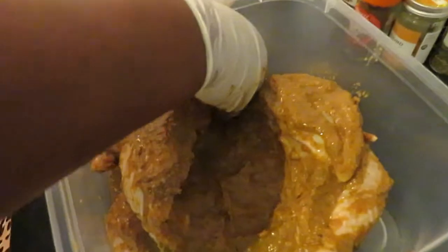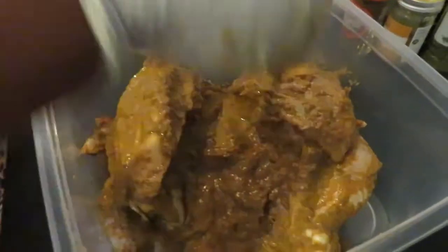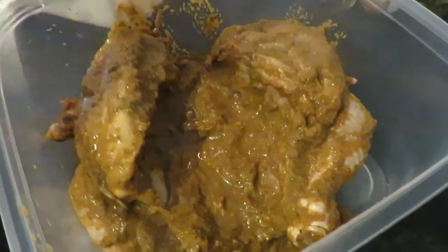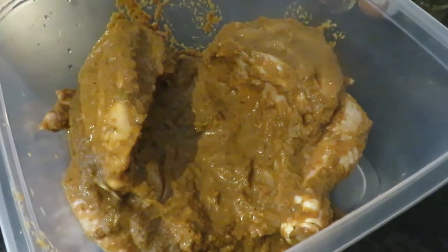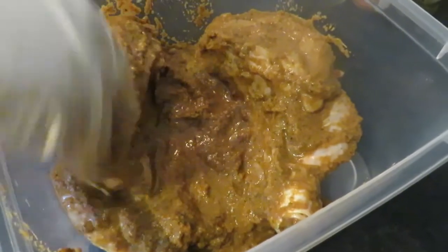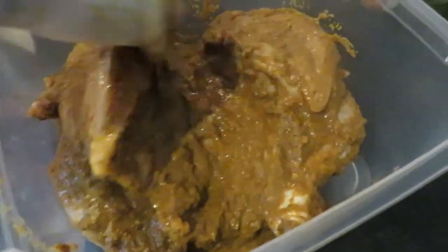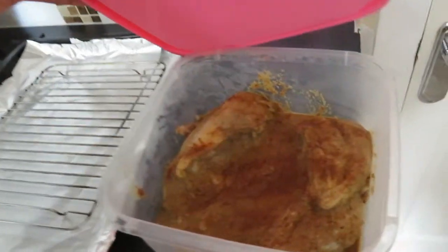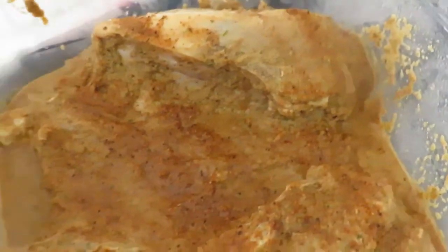Now I'm going to cover this and leave it in the fridge overnight. You can leave it for five hours minimum — ideally overnight. Make sure you leave it for more than two hours at least. Now I'm covering the chicken, putting it in the fridge until tomorrow. This is how the chicken looks after being overnight — now we're going to put it in the oven.